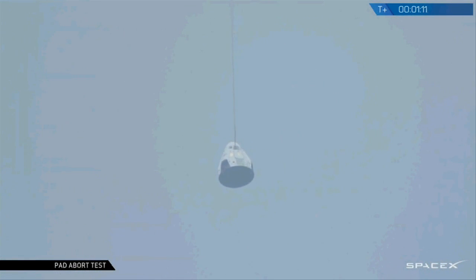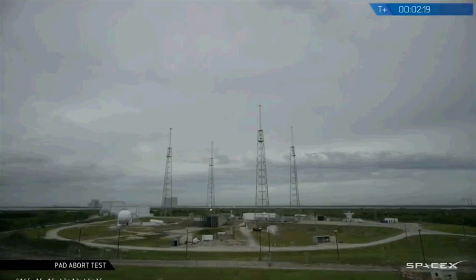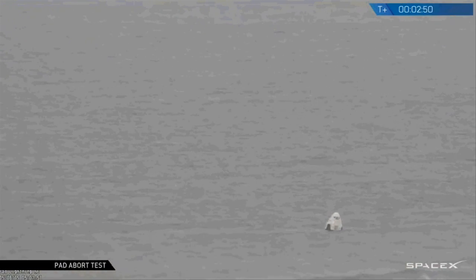A Pad Abort Test is a trial run for a spacecraft's Launch Abort System, sometimes called a Launch Escape System. This system is designed to quickly get the crew and spacecraft away from the rocket in the event of a potential failure. It is similar to an ejection seat for a fighter pilot, but instead of ejecting the pilot out of the spacecraft, the entire spacecraft is ejected away from the launch vehicle. The process takes around 10 to 15 seconds.